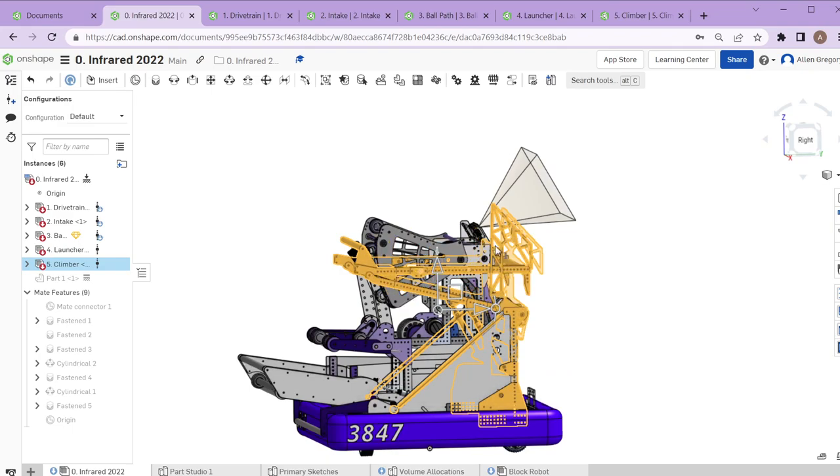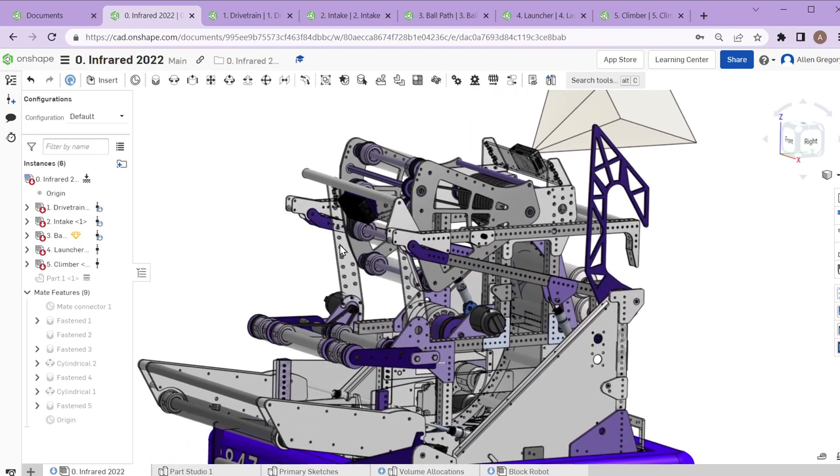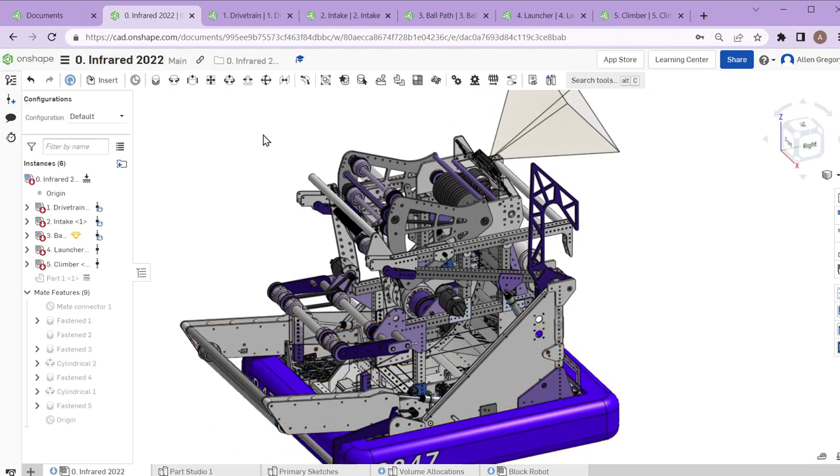There are some hidden parts and updates needed to make the climber CAD more reflective of what's really on the robot, but this is the current state of it. This is how we get up and grab onto the mid bar, then do our monkey bar swings onto the latches to get all the way to traversal as well with this climber mechanism.